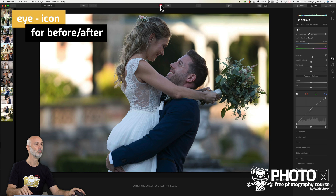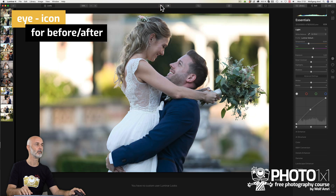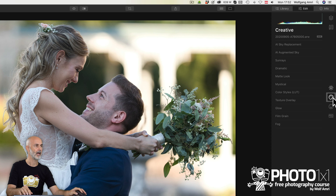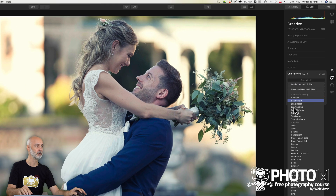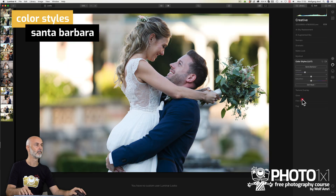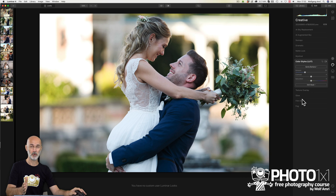Clicking on the eye icon, we will already see quite an improvement. But the magic hasn't even started yet. I will now change to the creative tab and in the subtabs I will go to Color Styles LUT. Here you find an array of beautiful color styles that are built in to Luminar — nothing you have to buy. I will choose Santa Barbara. And I would say we already have a pretty usable natural image. That was just a few clicks.